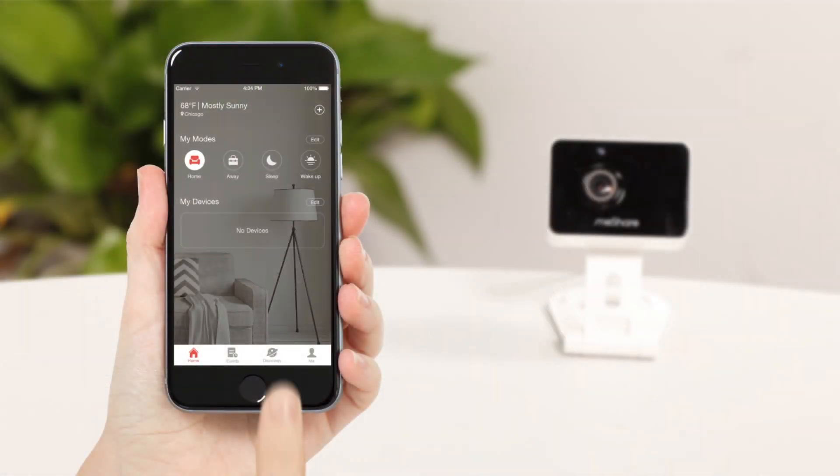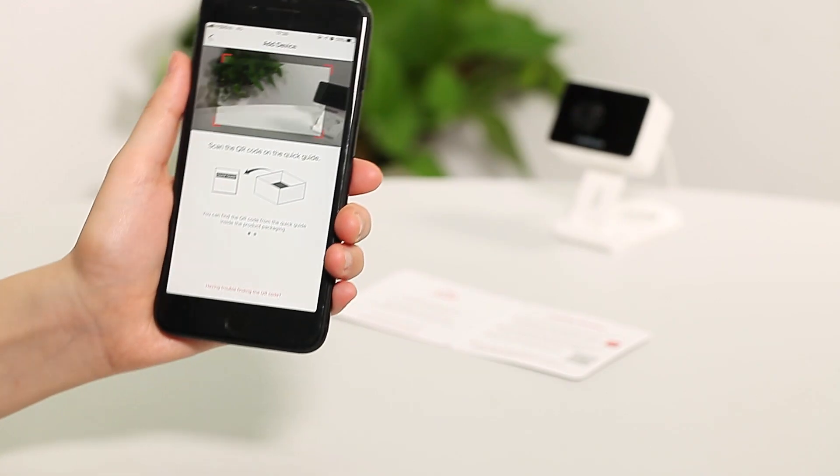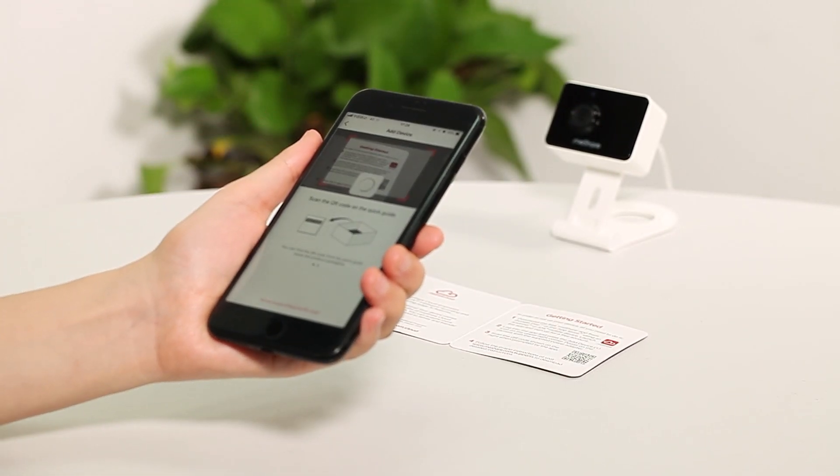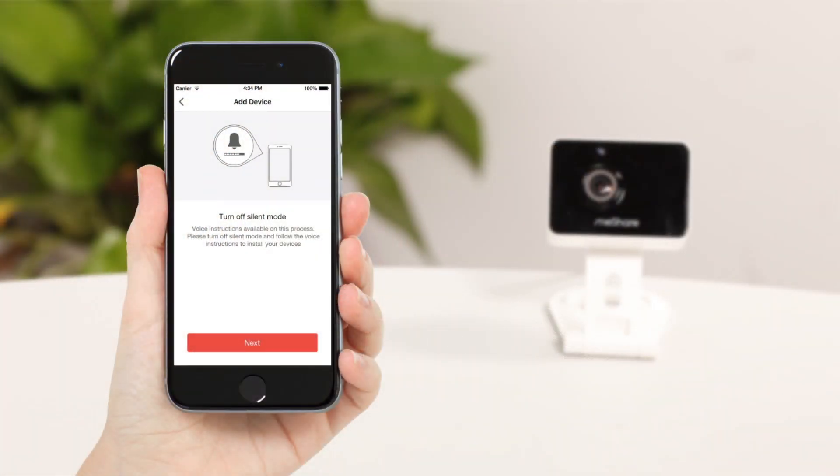Once you sign in to your account, press the plus button to add the camera. Make sure your camera is powered on, then hit next. Use the app to scan the QR code on the quick guide that is included with your device. Turn off silent mode and select next.